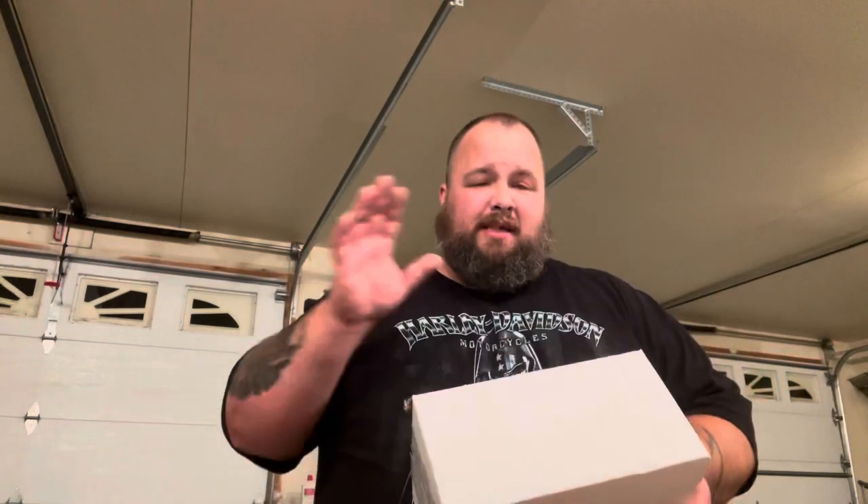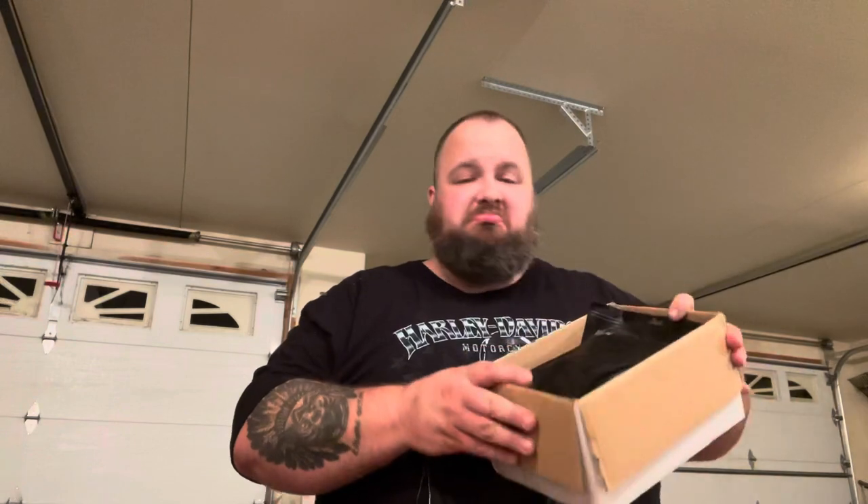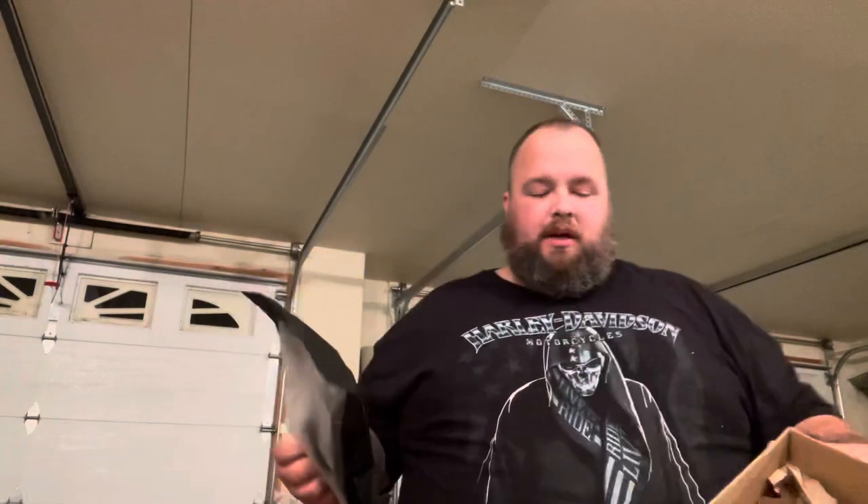All right, so the holster — how does it show up? First and foremost, I want to show you the very nondescript packaging. I'm going to do my best not to show my address again. That's pretty much how it shows up — simple white label, nothing that says 'hey, I'm a holster.' Once you open up that package you're going to find inside a very nice, neat cellophane package. I have two of these because I had two holsters in this order.